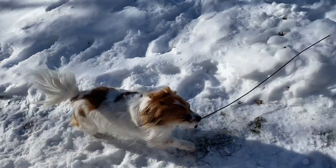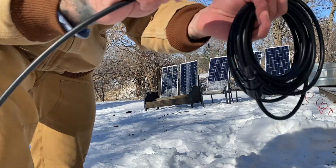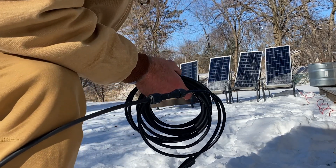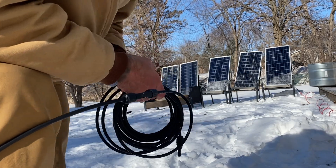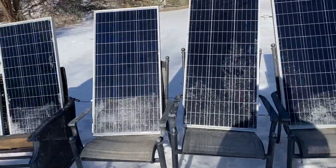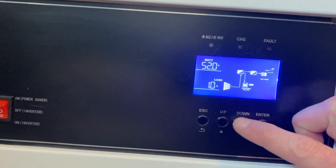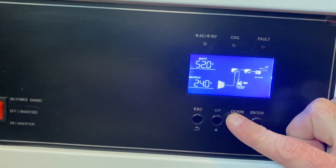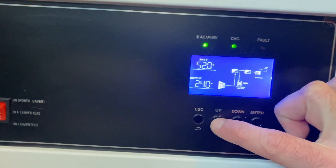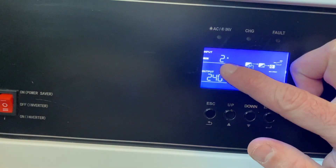I decided to set the solar panels up right along here with my 20-foot extension. All the panels are now facing the sun — you can see the shadow. The battery is at 52 volts right now. Scrolling through the settings, the output is 240 volts.